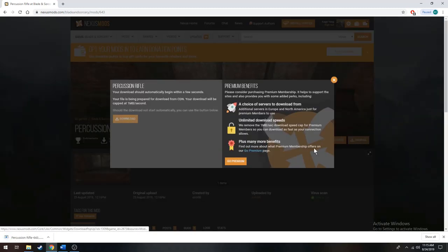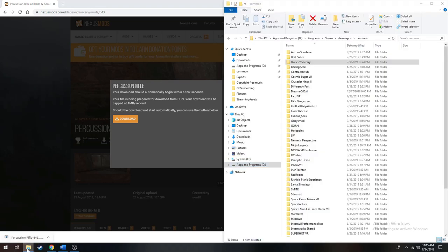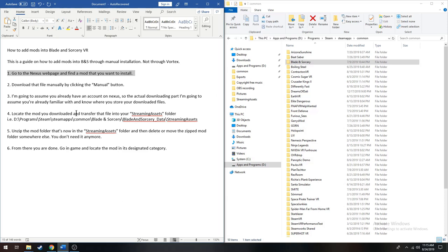Just go ahead and click manual. The little window pops up and then you can see down here that your PC has downloaded the mod. And then you just go to your files. So that was step two — manual button, download the mod. Step three: I'm assuming that you know where to go. For me, the download is in my downloads folder.